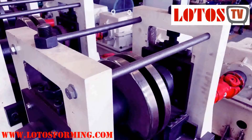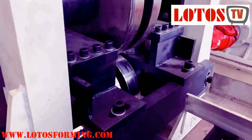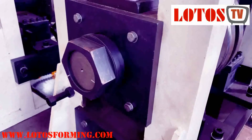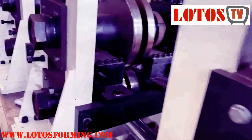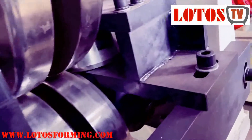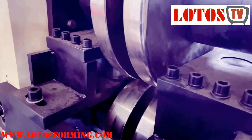The line has a combined 16 rolling stations. From around the 12th station, we add this sort of side roller, which helps to regulate the U-shape.